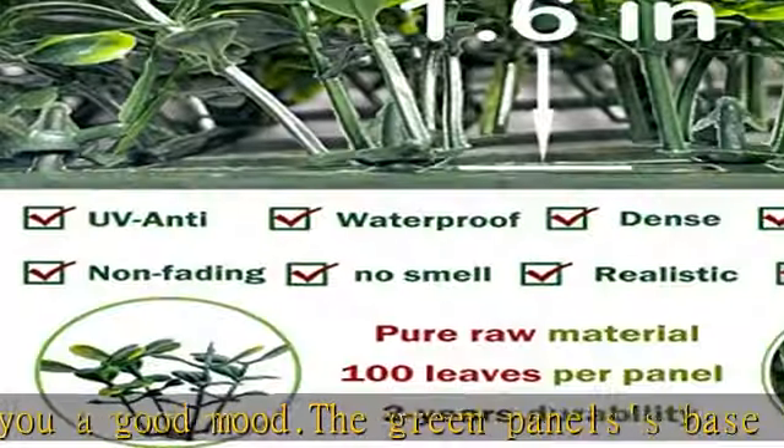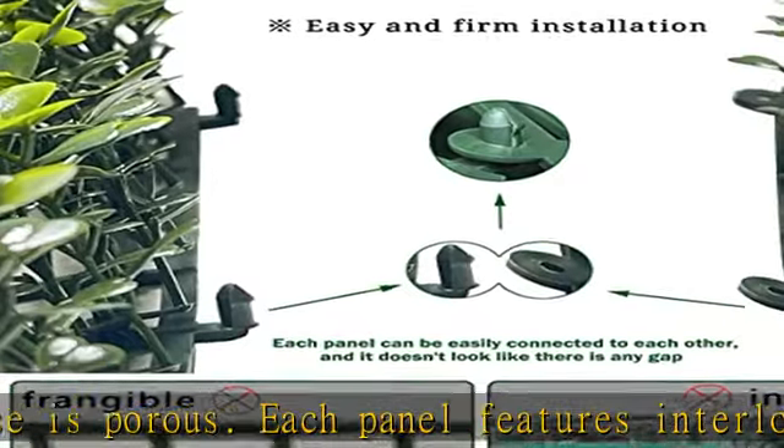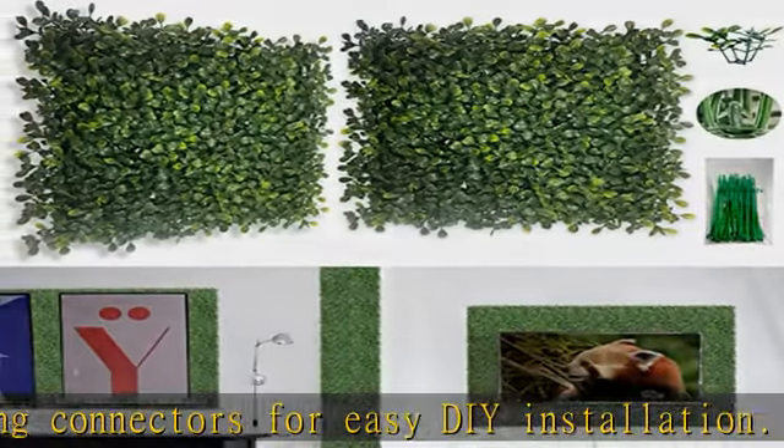Also great for Christmas, bedroom, living room, and office decor. It's a multifunctional topiary hedge plant. This faux boxwood wall panel is made of new PE — it won't fade or wither within three years.